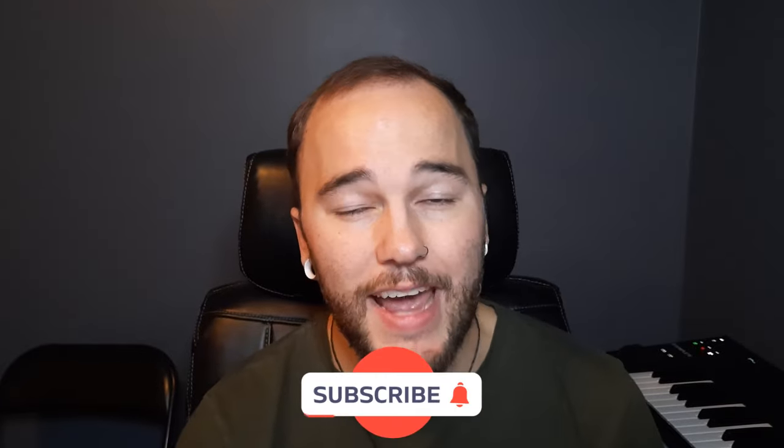So we're going to jump into the video, but before we do, make sure to hit that subscribe button. And if you want access to the Ableton project files, samples, presets, and arrangement, make sure to click on the description below to gain access to the downloads.